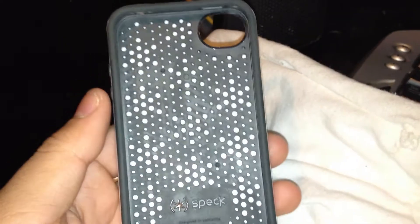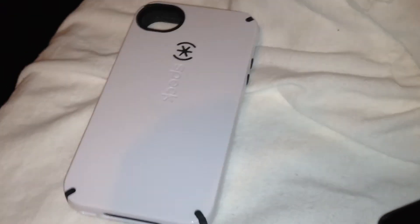I'm going to be getting the SwitchEasy Capsule Rebel in black and white and I will make a video on that to see how it compares to this case and to the Eclipse. Anyway guys, the iPhone Movement — I'm out.